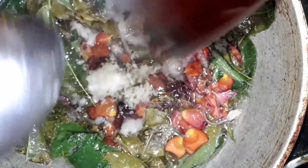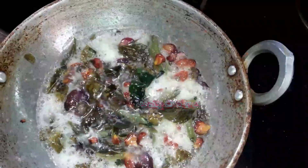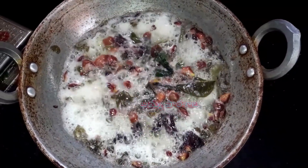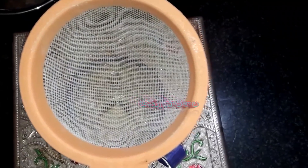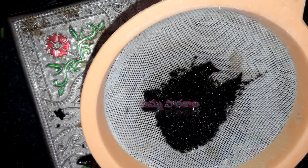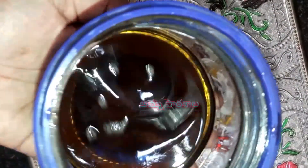We will start the cooking process on a slow flame. Next, we will add the paste and cook the ingredients for 10 minutes. We start the stove and begin to heat the oil. Once the water evaporates from the oil, we will strain the oil.